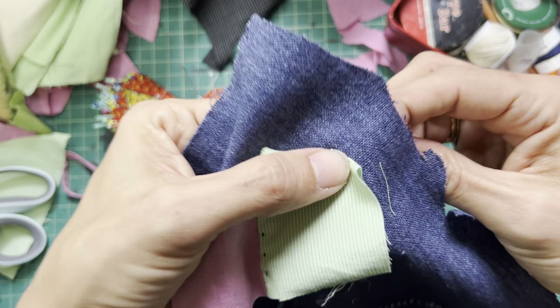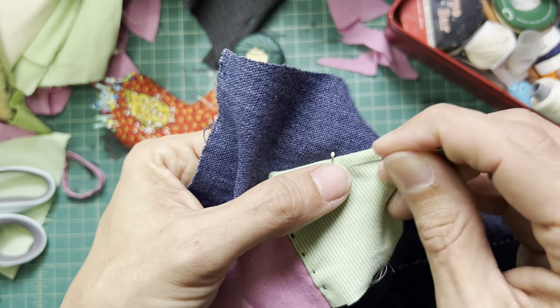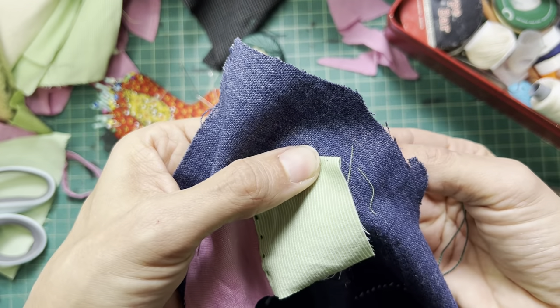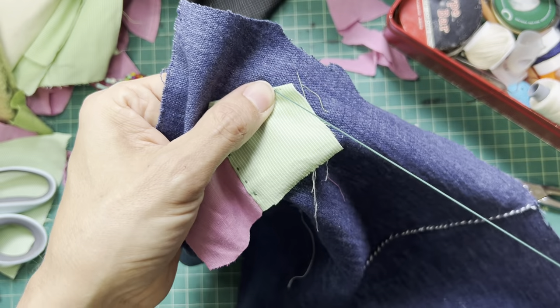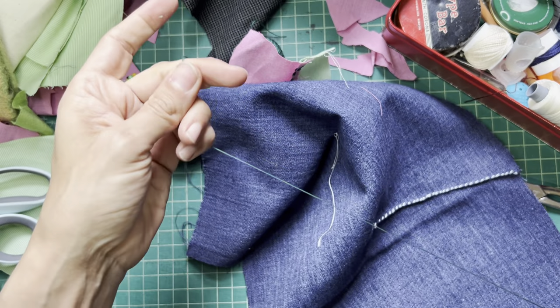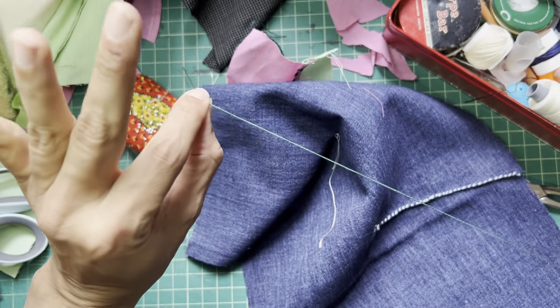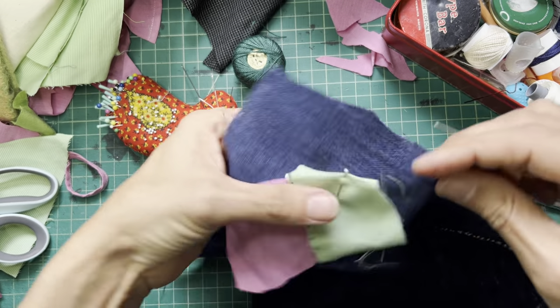You can decide, sewer — that's you watching this video — whether you want to come in from the top or come in from the back. Traditionally, we come in from the back because people like to often hide their knots. I didn't do my knot. So take a moment, if you haven't done that, and do that quilter's knot. Look how fast and easy that was. I didn't even have to look.